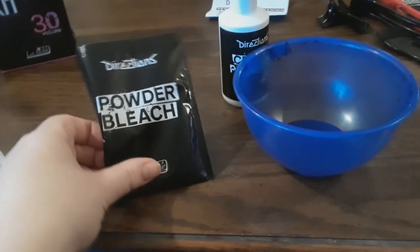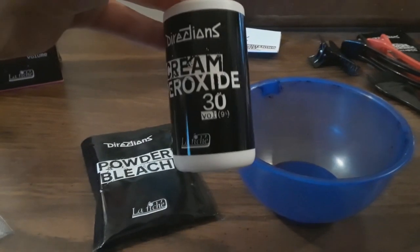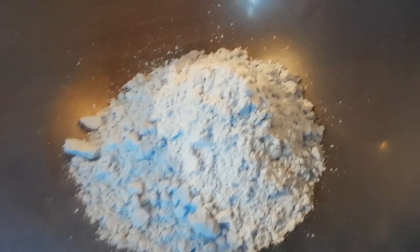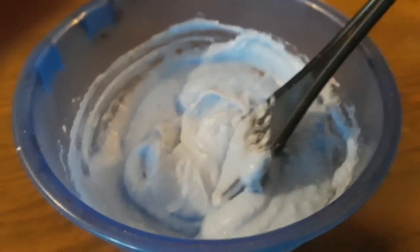The first thing I did was mix all of the bleach and peroxide together into a bowl. I used my own bowl and brush since I have a ton of them. I mixed it until it all came together. The powdered bleach had a blue tone to it, which is really good for taking out yellow and brassy tones. I mixed it until it reached a thick consistency.